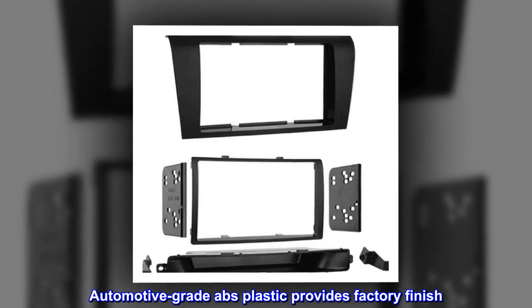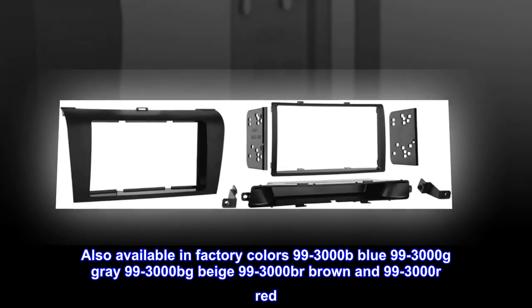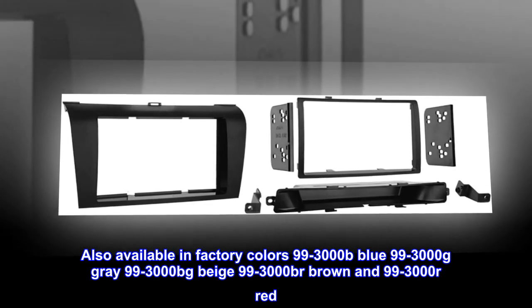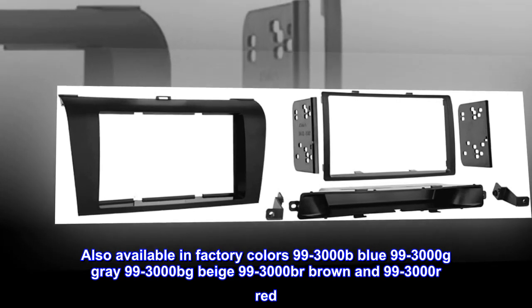Automotive-grade ABS plastic provides factory finish. Also available in factory colors: 99-3000B Blue, 99-3000G Gray, 99-3000BG Beige, 99-3000BR Brown, and 99-3000R Red.